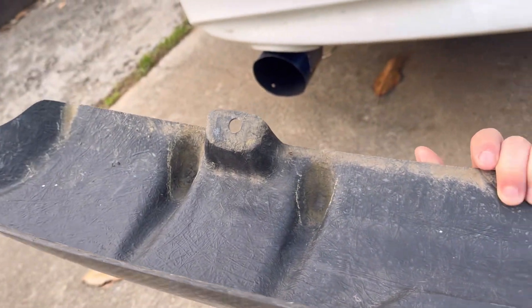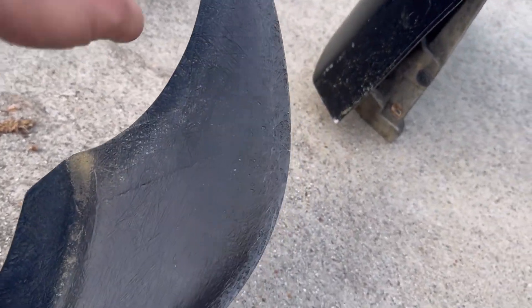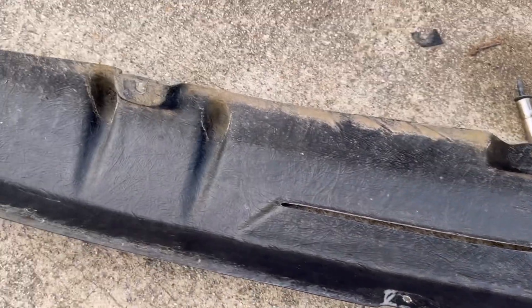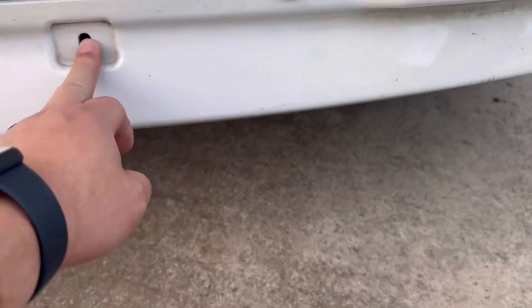There's no double-sided tape on this. So the first thing I'm gonna do is cut double-sided tape and apply it to all the touching surfaces. For this one, it's pretty much everything here, this whole back side.